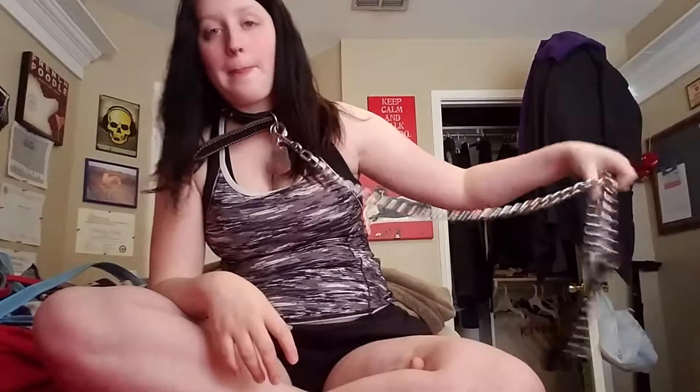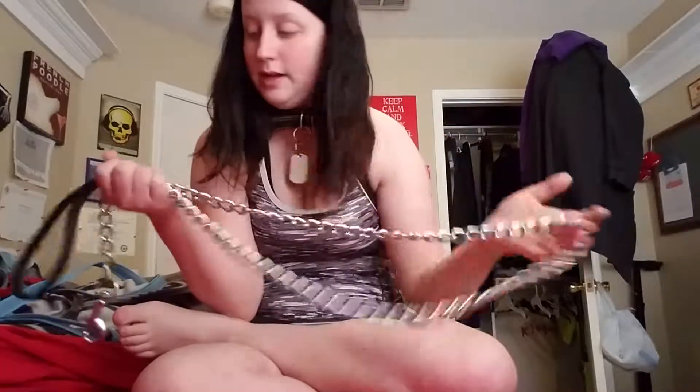Another one is actual chain leashes with a handle. I do not recommend these for pup moshes, but they're really cool for photo shoots or going to an event if you plan on not playing. They're pretty heavy. If you're going with someone, do not let them drop it immediately — let them hold it, then unclip you, and then they can toss it aside. These things will leave a bruise, these things will hurt, and if held wrong, can break fingers. These are not to play around with.